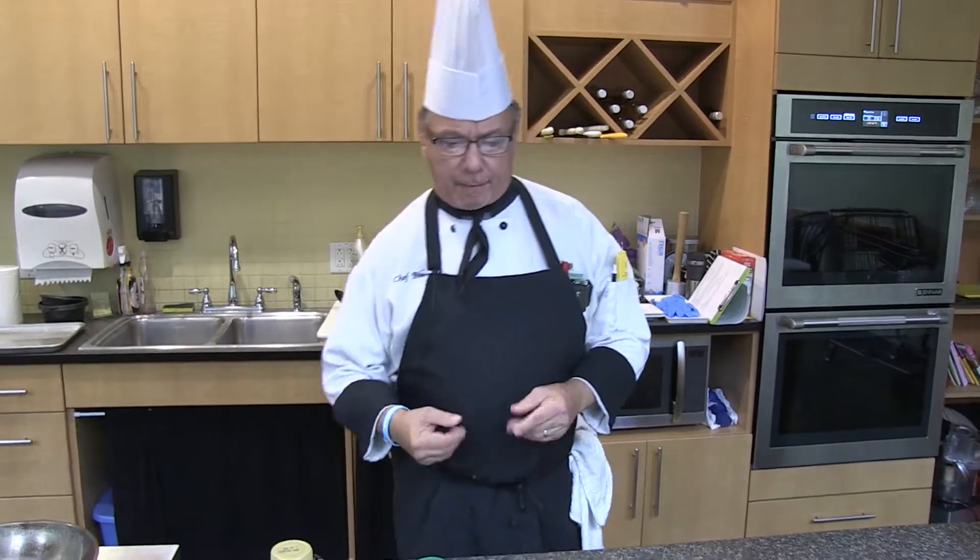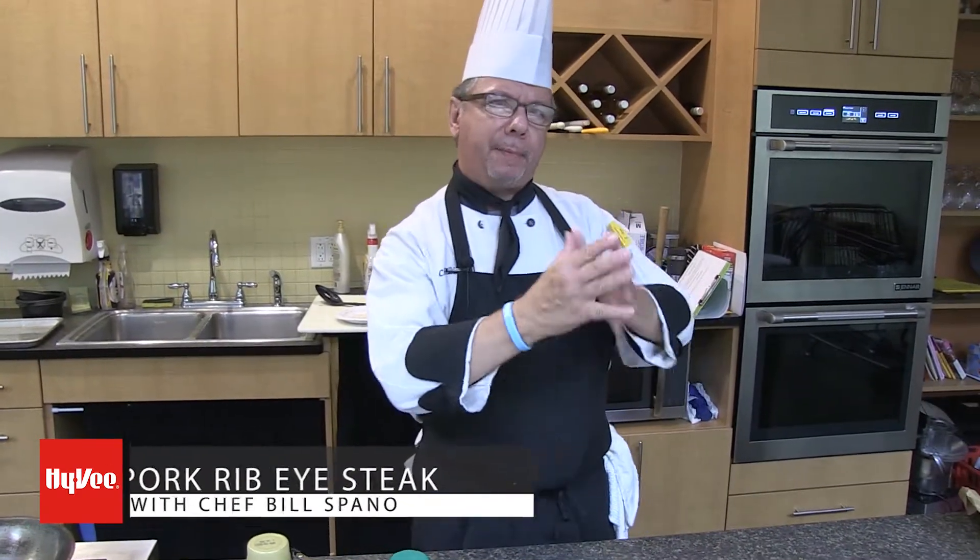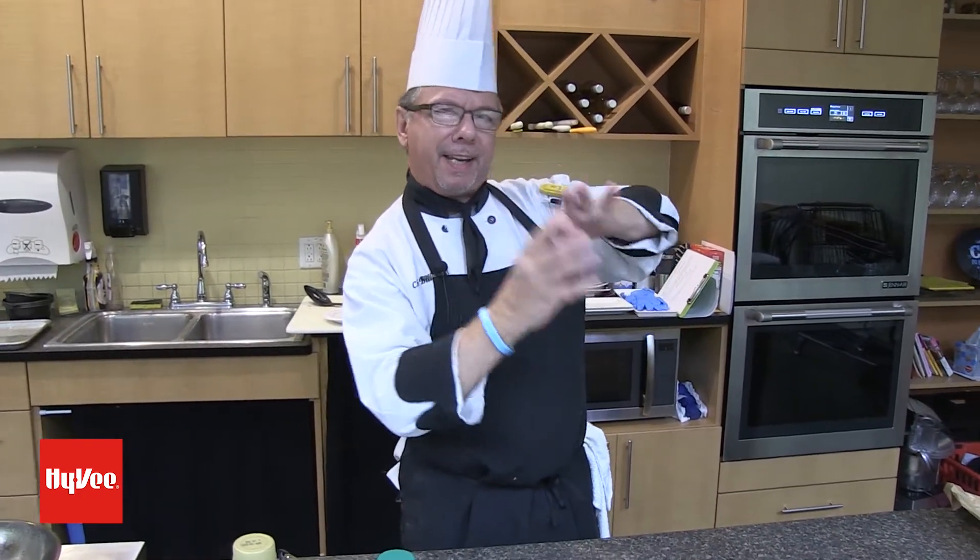Hey guys, this is Chef Bill with Hy-Vee. Today we're going to do a pork ribeye steak. You say pork ribeye steak? Well, sometimes when you're cutting the pork loin, you're going to get those little fatty pieces with little bits of fat in the center of it, rather than those lean pieces of center cut pork loin.